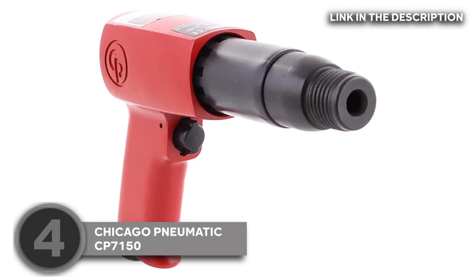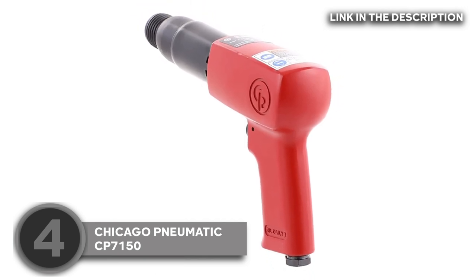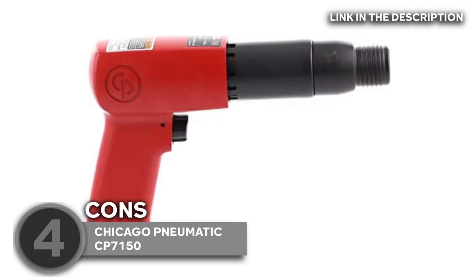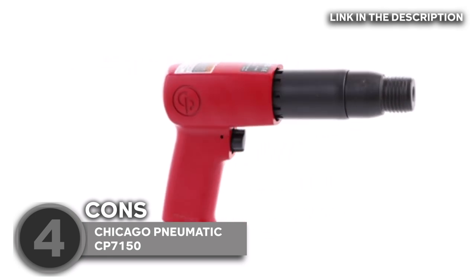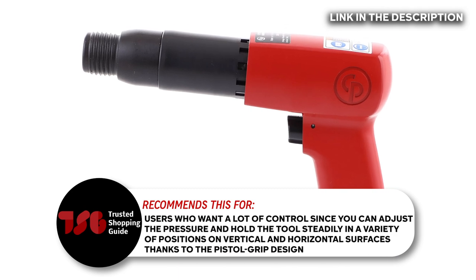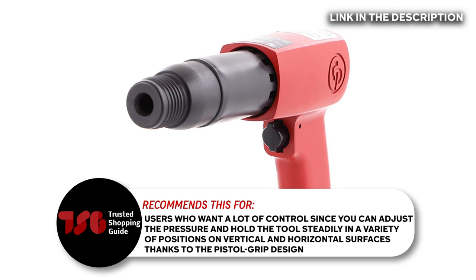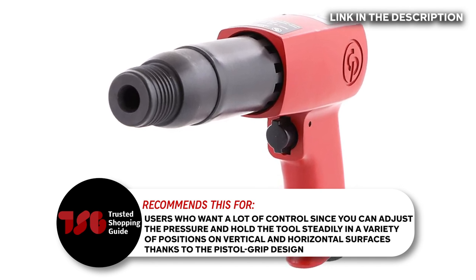Models with this design are perfect to clean castings, deburr surfaces, and remove scale and slack. One downside you might encounter, though, is the barrel of this tool is quite narrow for a quick-release tool holder. But it's forgivable considering it does come with a case and four chisels. The Trusted Shopping Guide team recommends this for users who want a lot of control, since you can adjust the pressure and hold the tool steadily in a variety of positions on vertical and horizontal surfaces thanks to the pistol grip design.